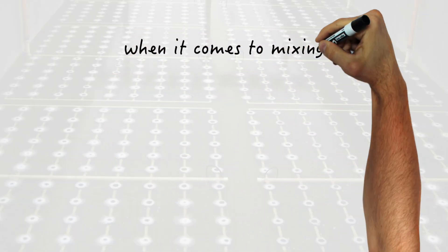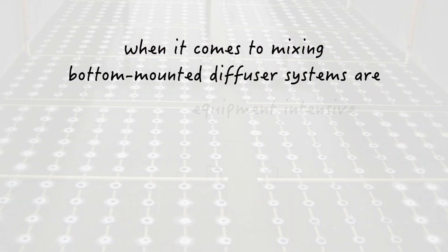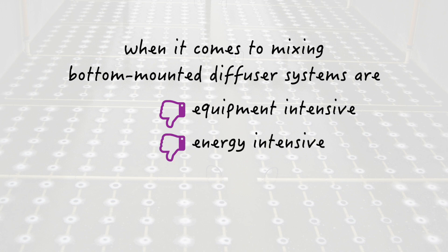In short, when it comes to mixing, these types of air diffuser systems are equipment-intensive, energy-intensive, and cost-intensive. But there is another, better option.